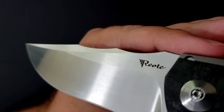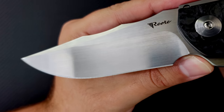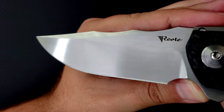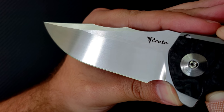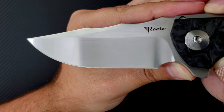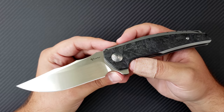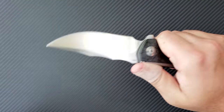Up front is that blade in M390 steel done in a hand rub satin. It's got a Bowie style clip point — sort of a modified clip point style blade. Really, really beautifully done. Very effective and useful blade style, and very huge. So there's no messing around — when you bring this knife out of your pocket, this is absolutely an intimidating and large piece.